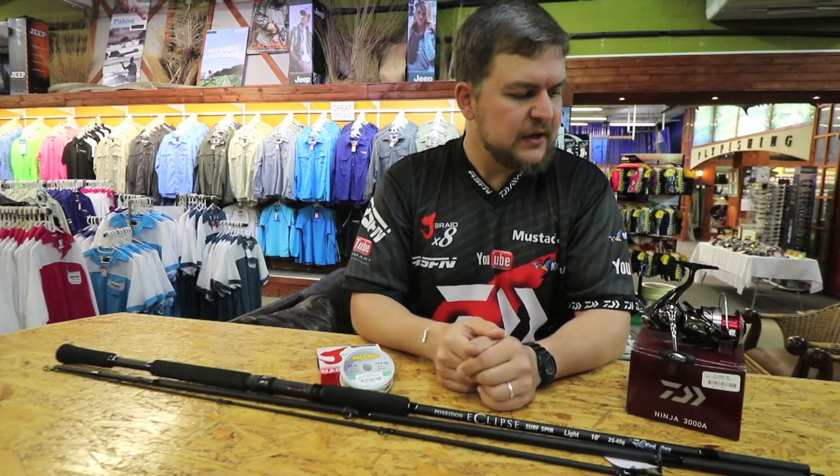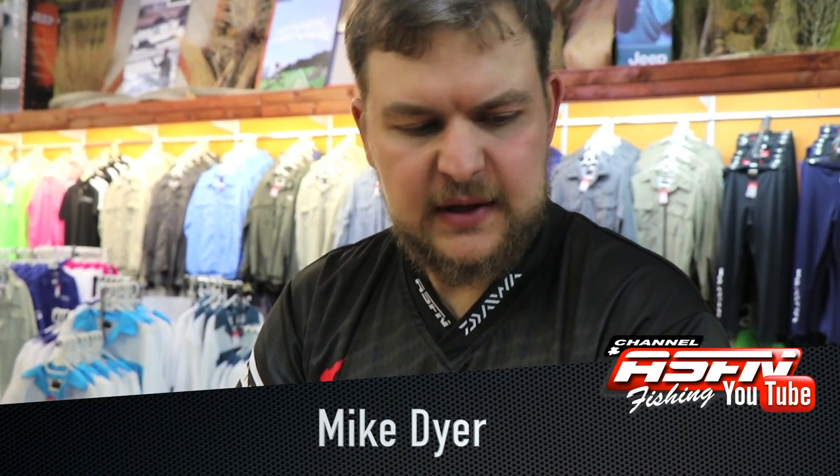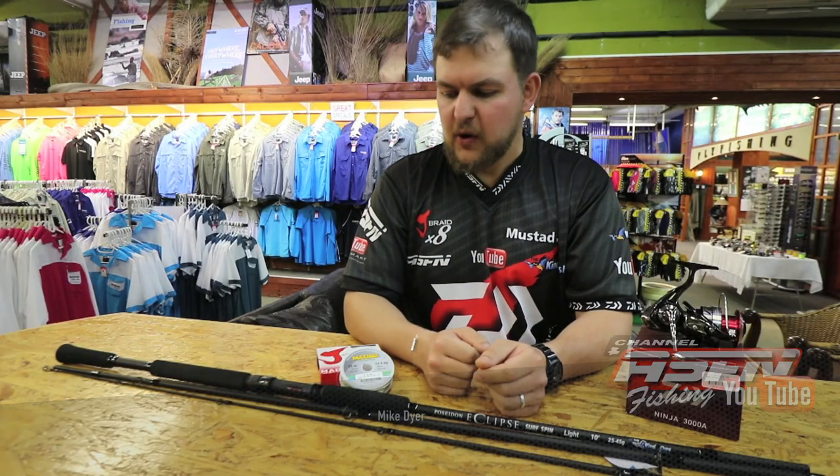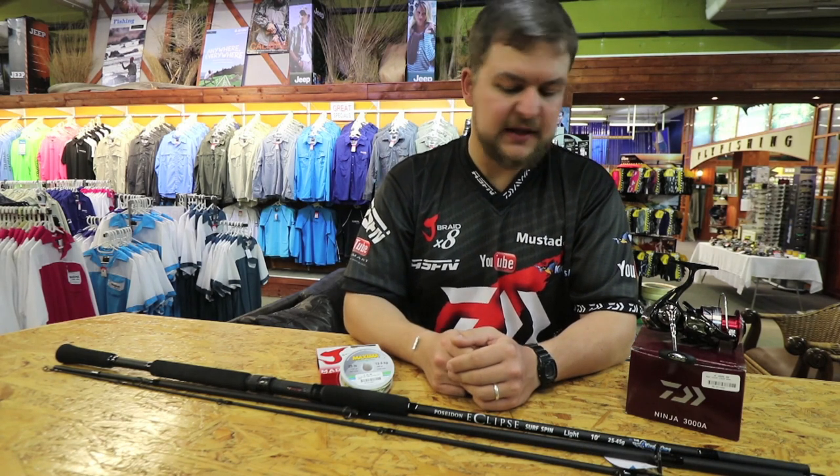Good morning guys! Today we're gonna be following on the same curve of the what's in the bag or what's in the tackle box. This is now probably my favorite little rock and surf setup that I've had for the last few months.